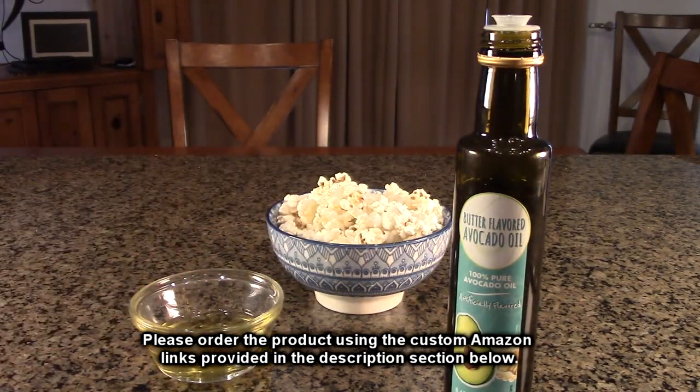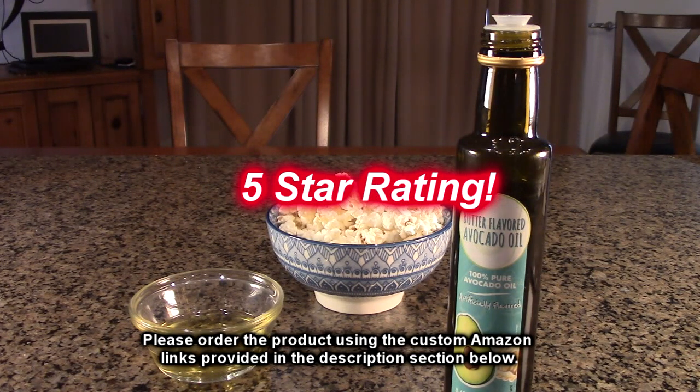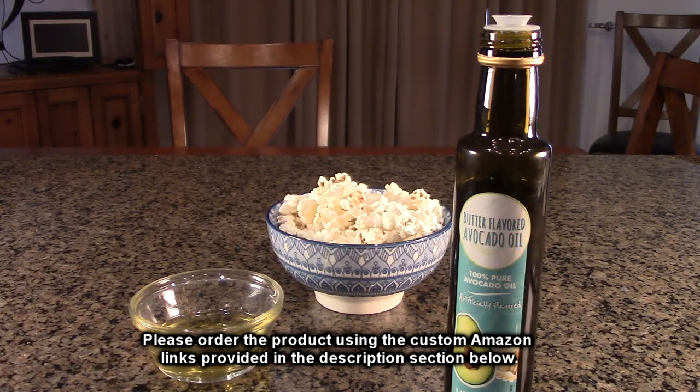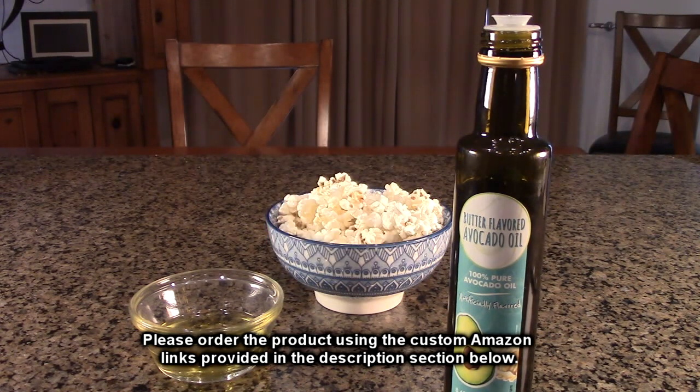So what do I think about this product? I've been using it for a while now and I really like it. I'm going to give it a full five-star rating. Please remember to hit the subscribe button and the bell icon to learn about new video uploads. If you found this review helpful, please hit the like button. There'll be an ordering link in the information section — please use that link when you order to help support this channel. I hope this review helped you with your buying decision. Thank you for watching.